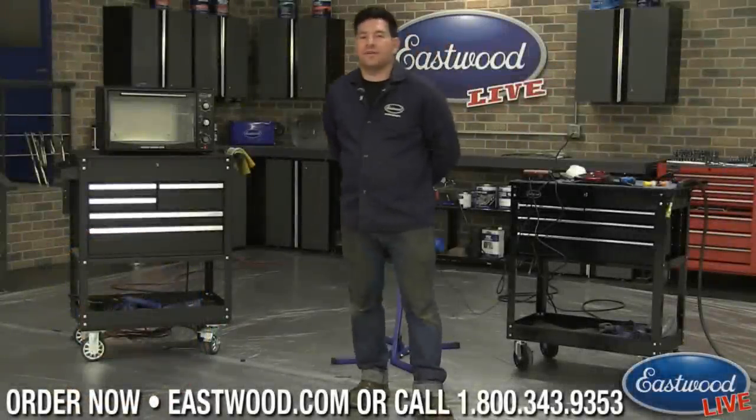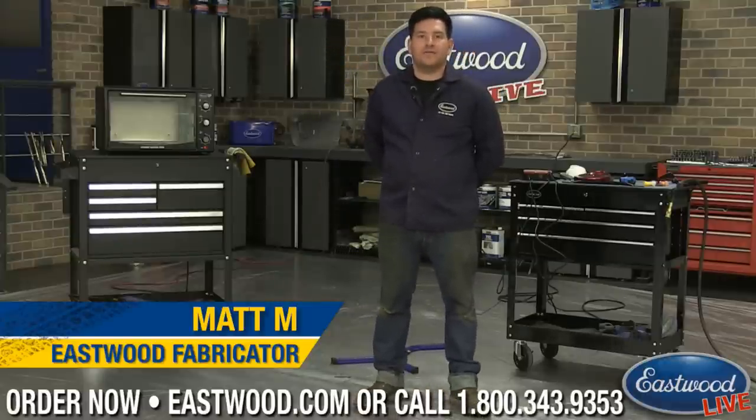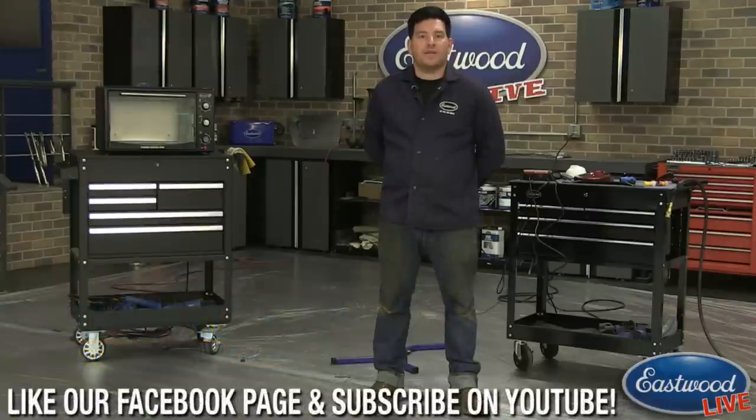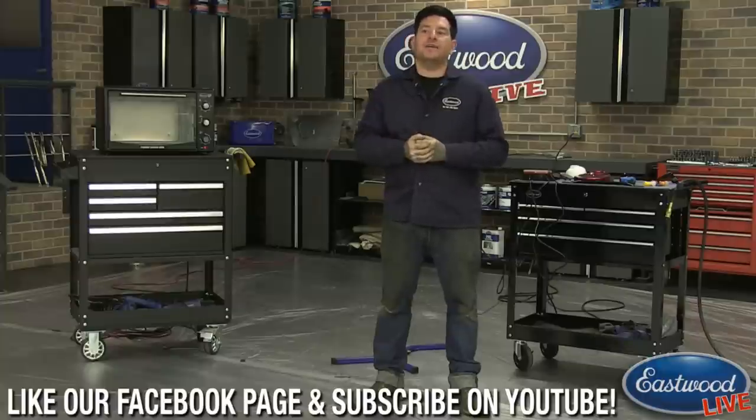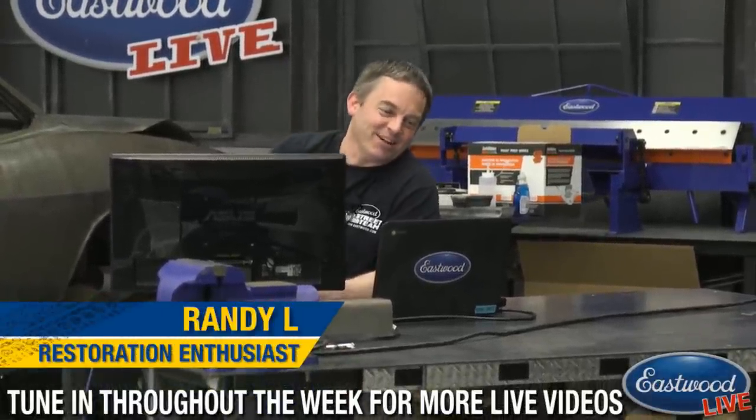Hey everybody, Matt from Eastwood. We're here in the Eastwood garage doing another live tech session for you guys on Facebook, YouTube, and also Eastwood.com. If you guys haven't watched one of these before, we try to make it pretty interactive, so we want you guys to log in on Facebook and YouTube and join us on the chat. Scotty C is out on vacation, so we got somebody stepping in here for him.